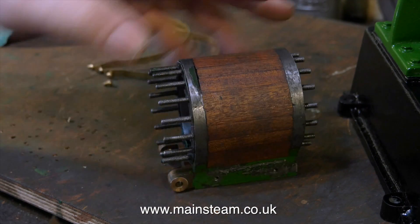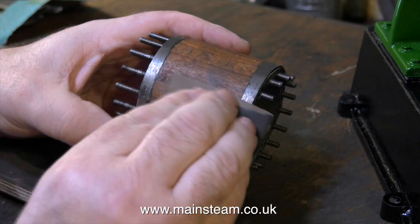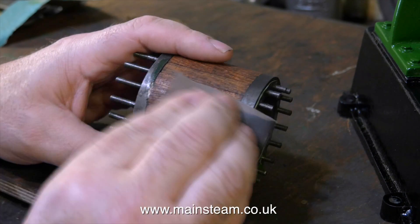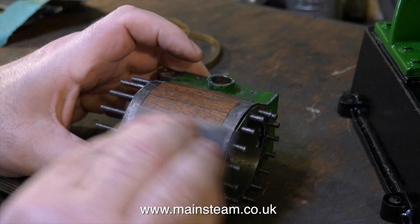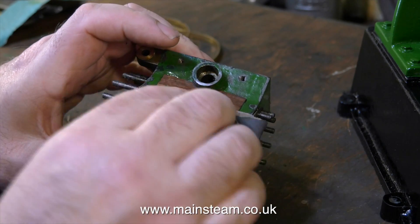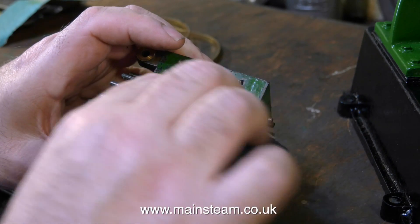I gave the rough sanded cladding a coat of varnish to seal the wood initially, and now I'm rubbing down both the wood and the first coat of varnish with the finer sandpaper. This process should give a very smooth finish to the mahogany, and a final coat of varnish over the top should make it look just how I want it.